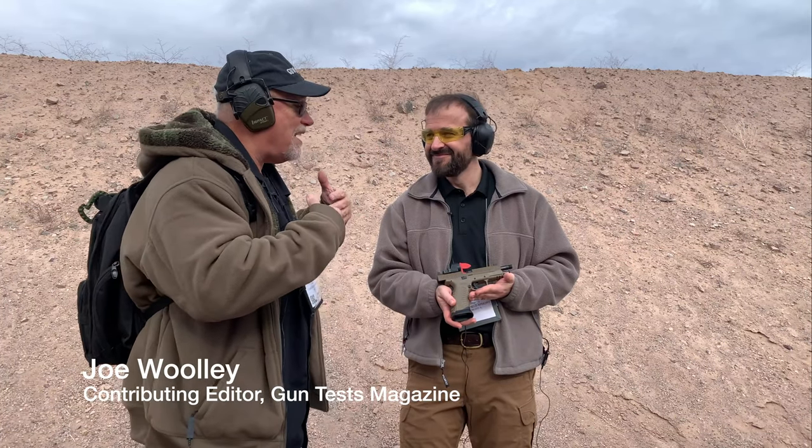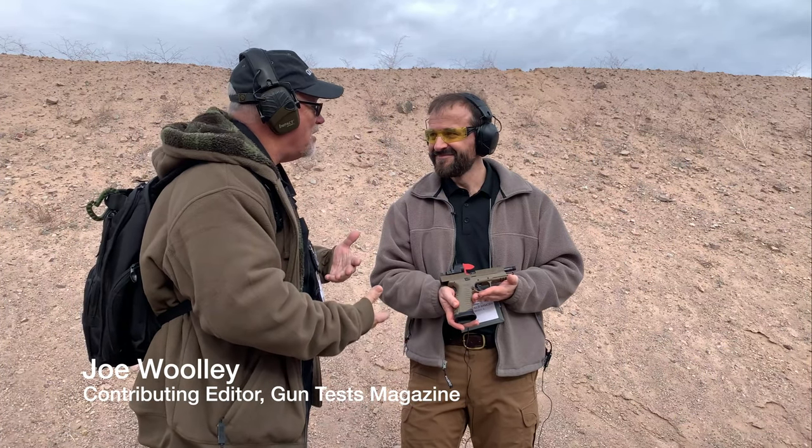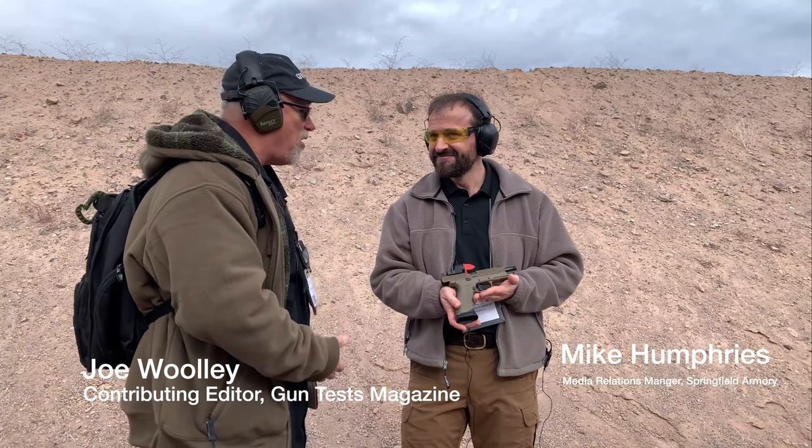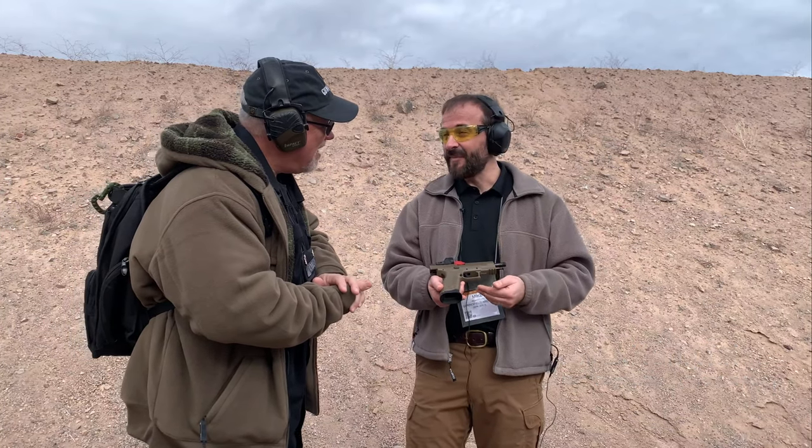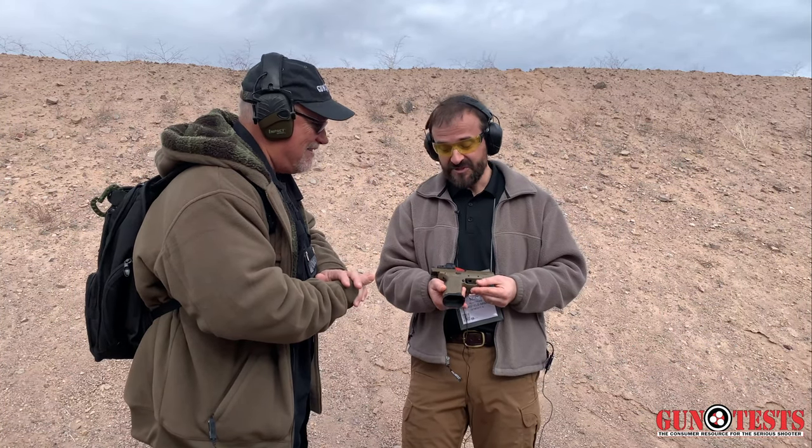This is Joel with GunTest Magazine. I'm at range day for the 2020 SHOT Show with Mike Humphrey from Springfield Armory, who has their newest competition pistol. Tell us all about it. You were excited about this gun when you walked up — this was one of the first ones you were asking about.